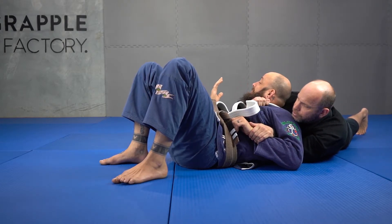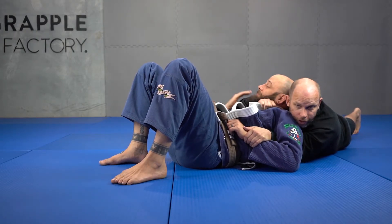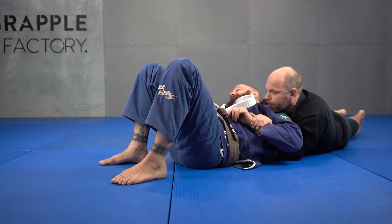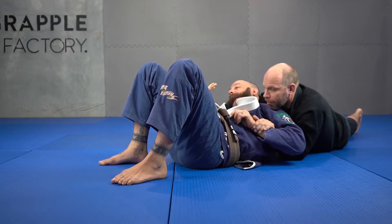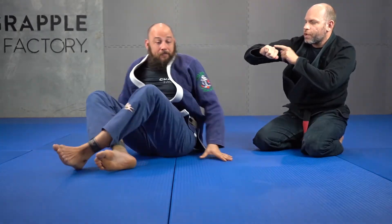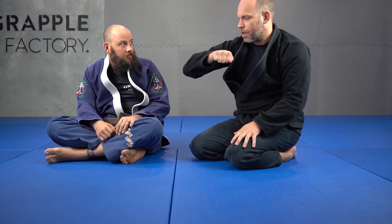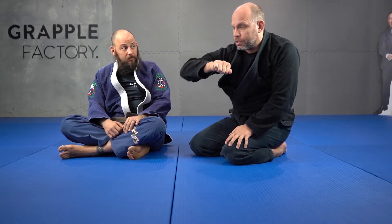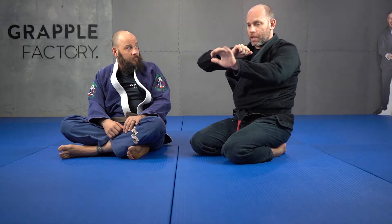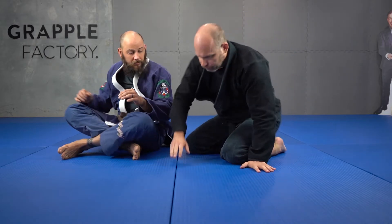To get the choke from here, I bring my shoulder behind his neck. I don't want my head here — that isn't doing anything — so I just need to make sure my shoulder slides in. My shoulder is connecting with my blade, so I'm bringing this blade towards my shoulder, squeezing like this. Otherwise I can be pulling on the other lapel to finish the choke there, or I can just control his other hand and still generally get the submission from here.